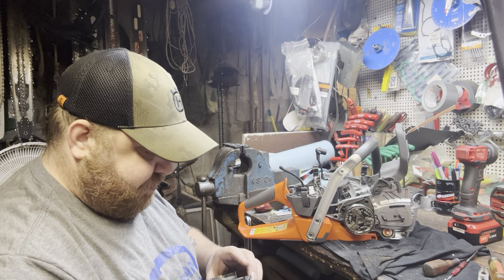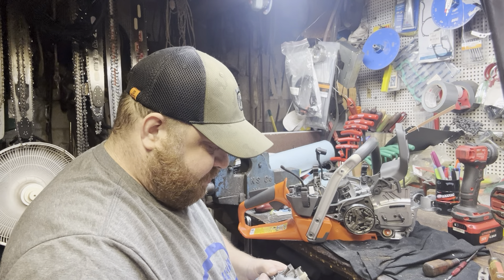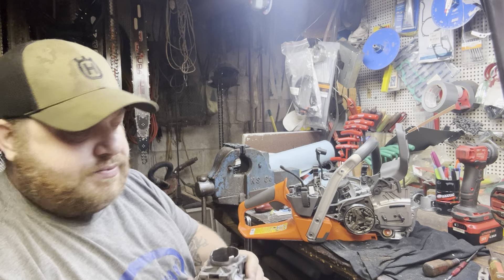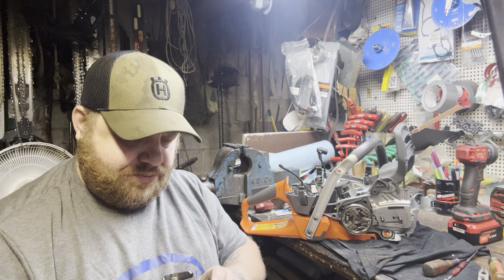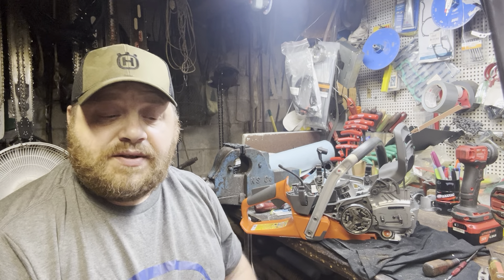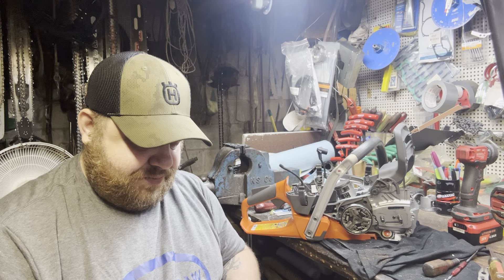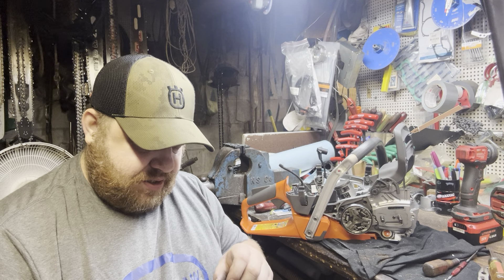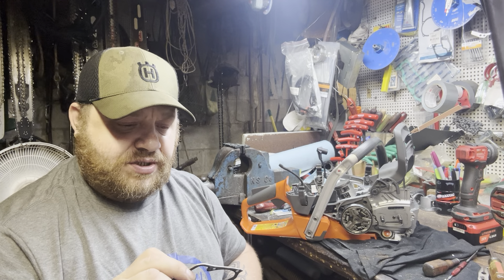I'm going to try to cut about 40 thousandths out of the band. You can't deck it a whole lot, can you? We may just cut it until it fits. Let's see where we're at. You ain't got much room to cut the base — they screwed you with that. I definitely screwed you with that gasket.